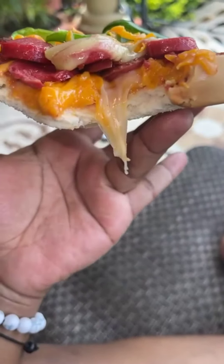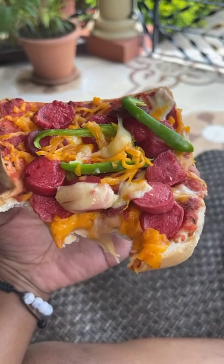Oh, look at the melting cheese — 10 out of 10!